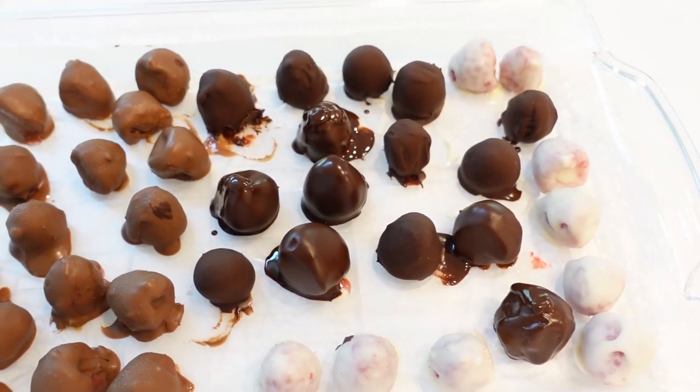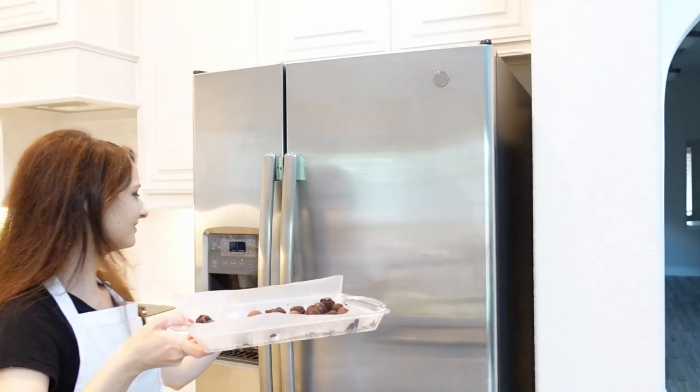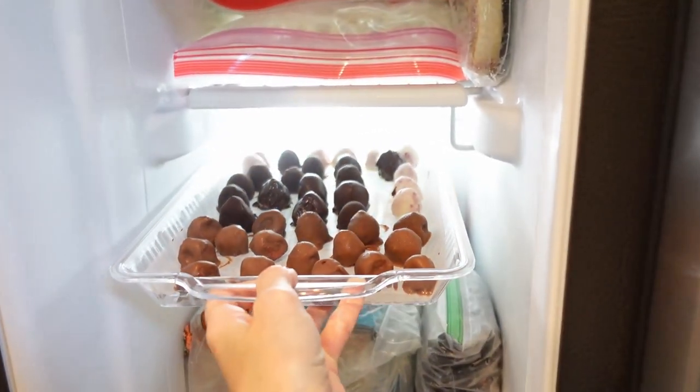Once all the raspberries are coated, place them in the freezer for about 15 minutes to let the chocolate harden. Of course, it depends on the chocolate you're using — some chocolates require up to 30 minutes.